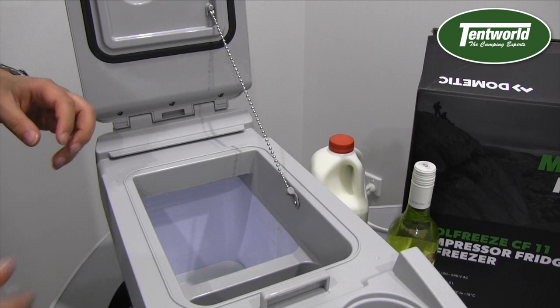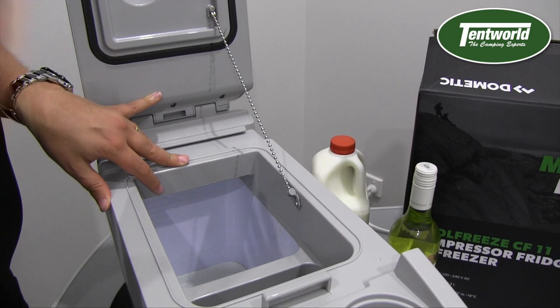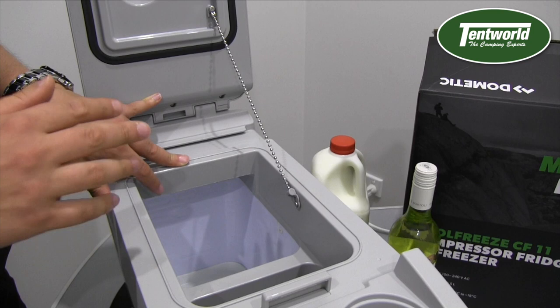Another popular use for the CF11 is if you live out of town and want to do grocery shopping but don't want your food going off — or perhaps you've bought ice cream and need to keep it cold until you get home. This fridge gives you that flexibility without the imposition of a very large, heavy fridge in the back of your car.